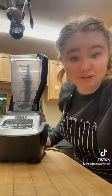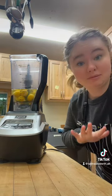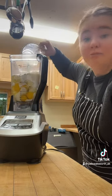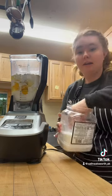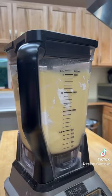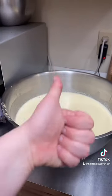First you're going to need your blender. Add six eggs to the blender — mine's going to look a little more because I'm making a double batch. Then we're going to add a cup of flour, a cup of milk, a teaspoon of vanilla — and I measure with the heart — then a sprinkle of salt, and then we blend. Yours is not going to make that much, but that's how much I need.